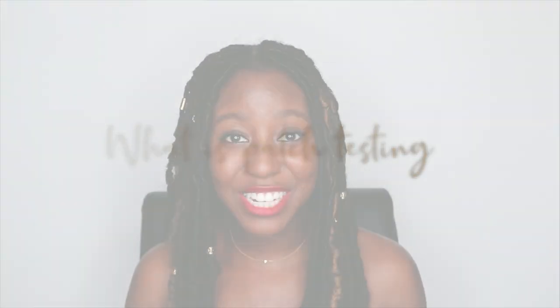What is patch testing? Patch testing essentially is trying out a product on a sensitive area of your skin to see if you're going to have any reactions to it. This is a really essential part of trying new products because you'll want to know if it's going to give you any irritation to your skin, any allergic reactions, any contact dermatitis before putting it all over your face, which is something that everyone sees.